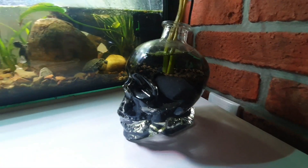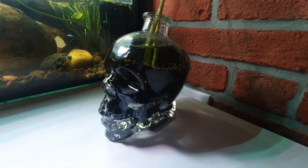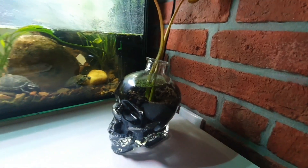And here is one another little project. I put the aqua soil in this crystal skull and put those plants in.